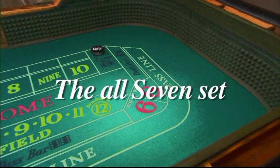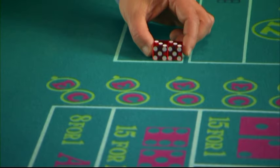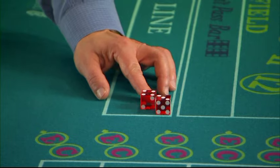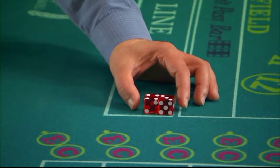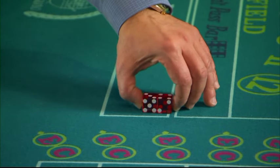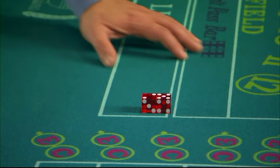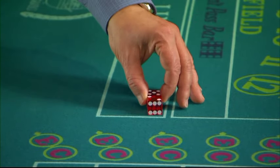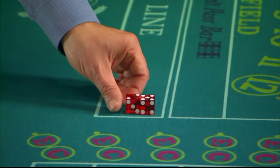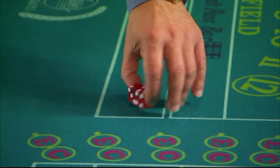The All-Seven Set. The third set is the All-Seven Set. It is easily made from the Hardway set by rotating one die twice. This set can be used on your come-out roll to hit those sevens. You can easily learn how to make the dice sets by keeping a pair of dice with you and practicing. Setting the dice quickly and smoothly helps keep the casino personnel from getting upset. Always have a pair of dice with you so you can just get a feel for them.